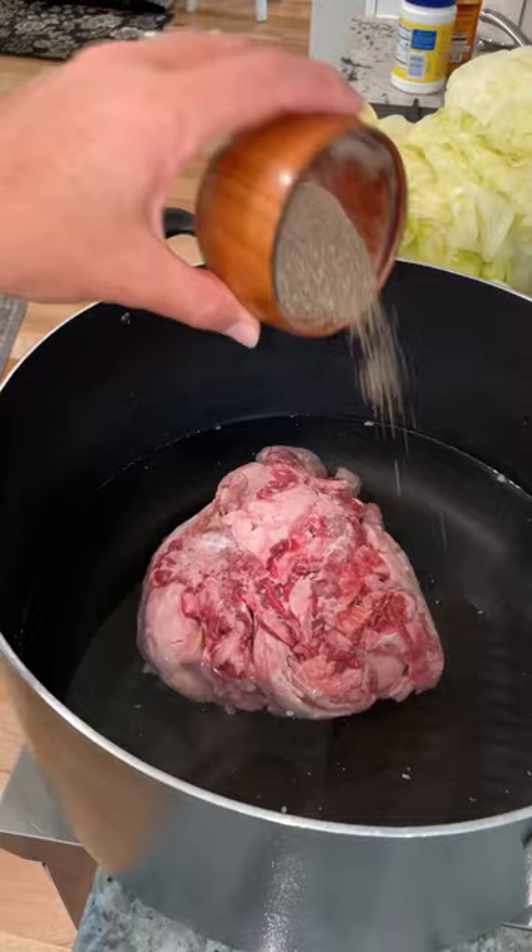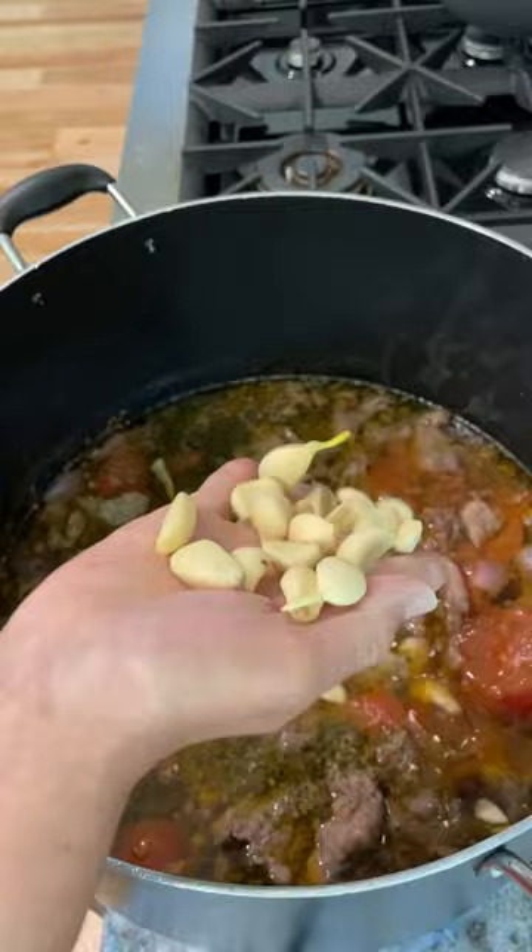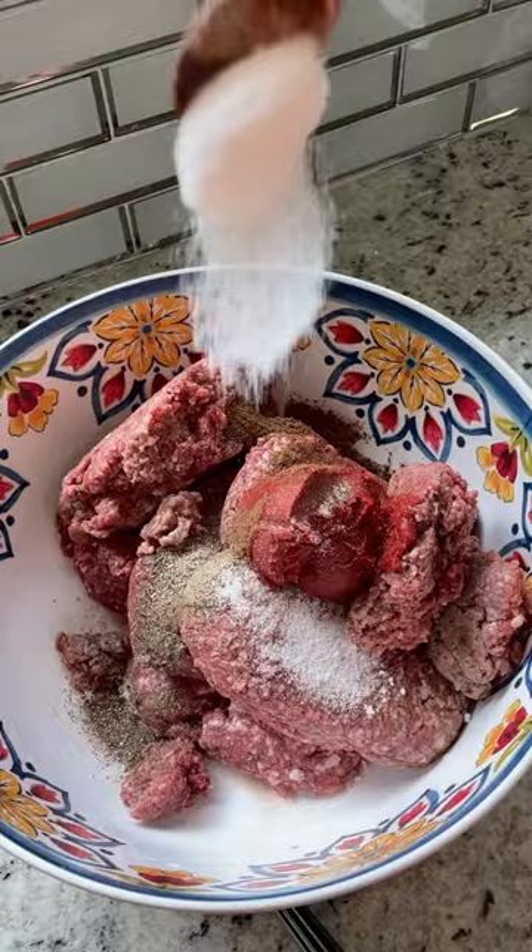Let's begin by boiling our cabbage and slowly peeling it away. Did you know about the hack where you can freeze your cabbage and once it thaws out it'll easily peel away? The only difference is your cabbage will be stronger in flavor.